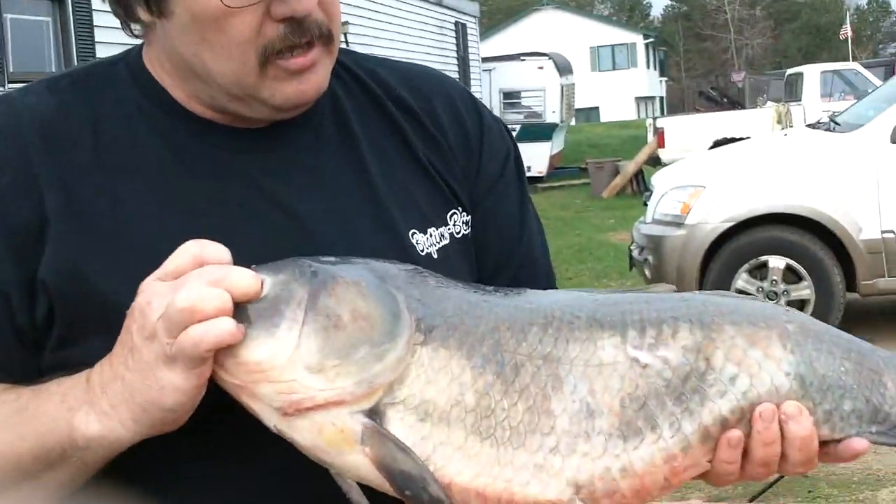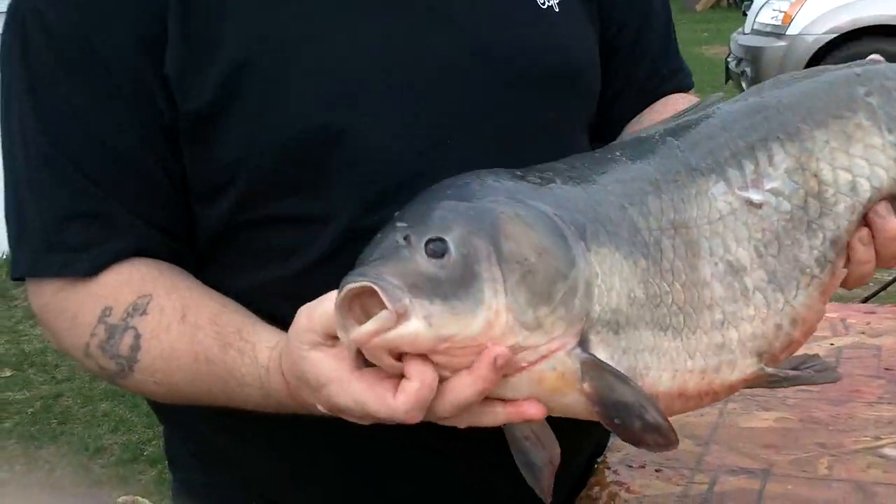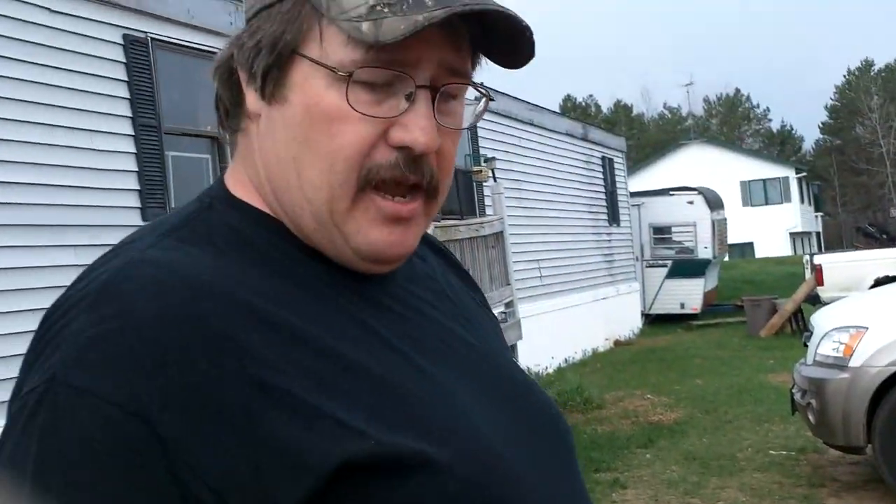But the buffalo carp — that's what this is right here. You can see he's more silver colored. They're just a totally different fish. These are actually members of the minnow family and they are delicious. We're going to show you how to clean one and how to cook one. I promise you, if you follow this, you will be out bow fishing and keeping every single buffalo you shoot just to cook it up.